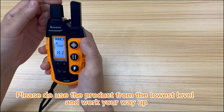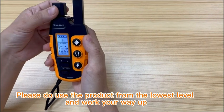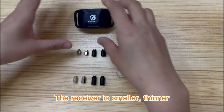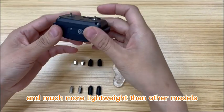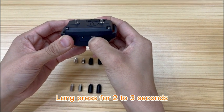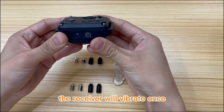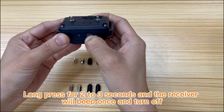Please start using the product from the lowest level and work your way up. The receiver is smaller, thinner, and much more lightweight than other models. This is the on-off button — hold it for two to three seconds. The receiver will vibrate once and turn on. Hold it again for two to three seconds and the receiver will beep once and turn off.